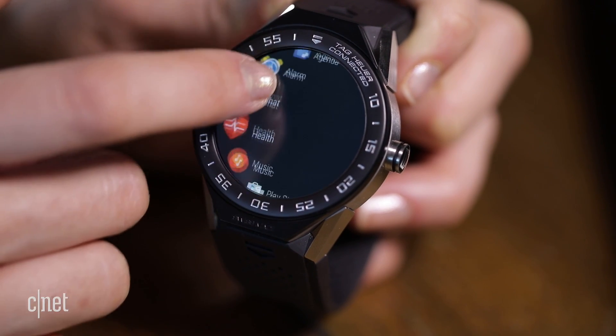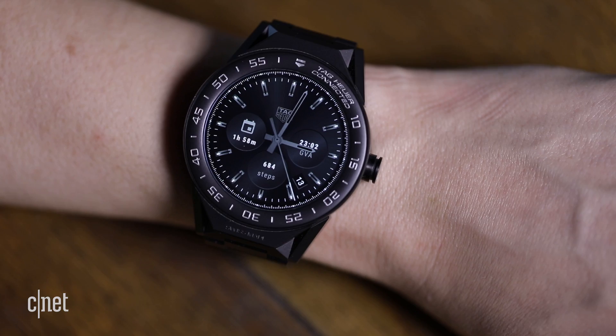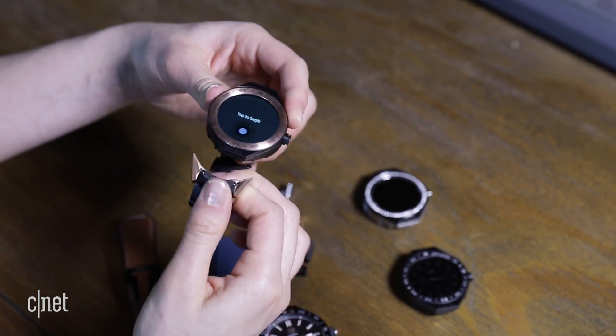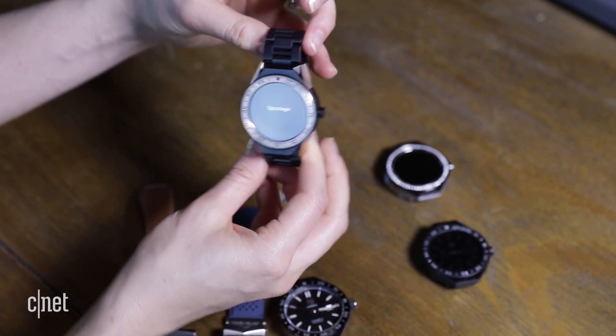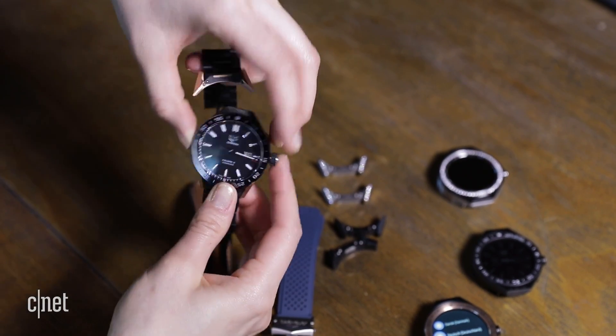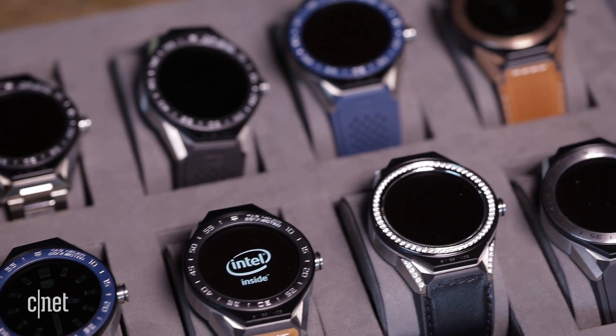This is Tag Heuer's second attempt at a smartwatch and their second collaboration with Intel. So what's different this time around? It mainly comes down to the modular design. Everything from the straps to the watch face on this model can be customized, and can even be swapped out for a non-smartwatch body if the tech becomes obsolete. And there are plenty of options to choose from — it just comes down to how much you're willing to spend.